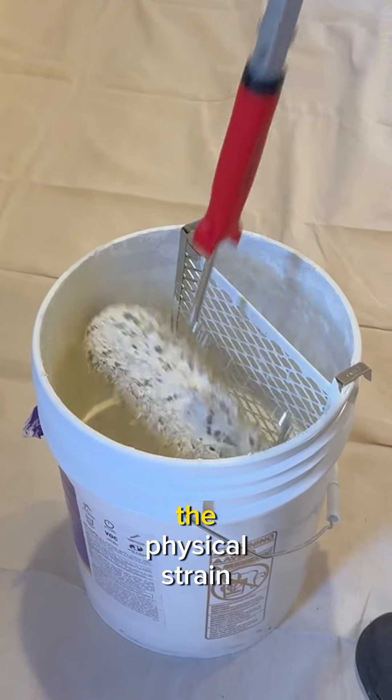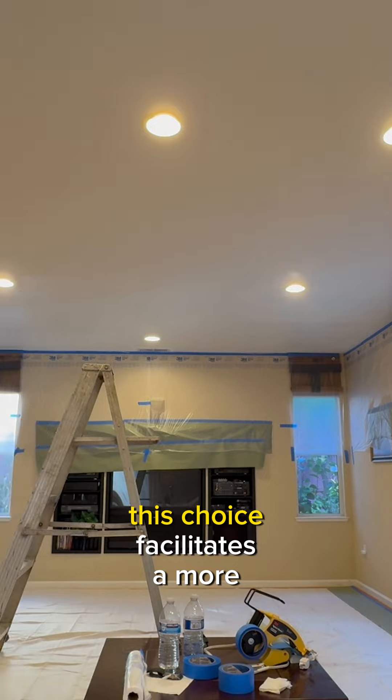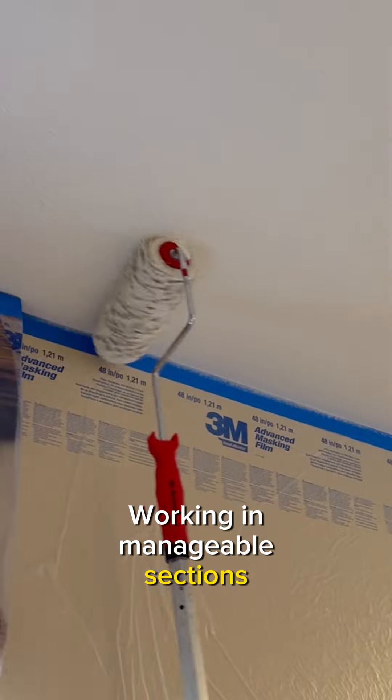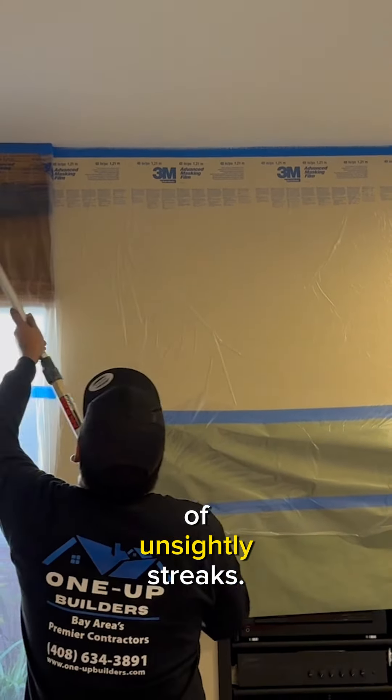Beyond minimizing the physical strain associated with overhead work, this choice facilitates a more consistent application. Working in manageable sections, employ long, even strokes to thwart the emergence of unsightly streaks.